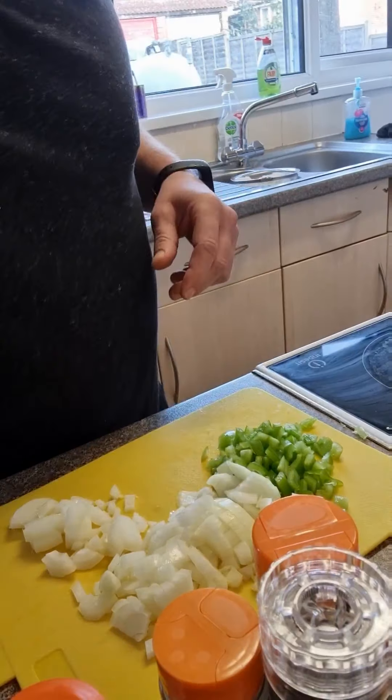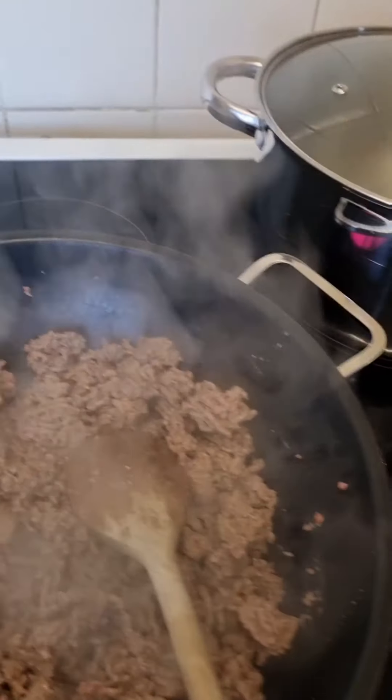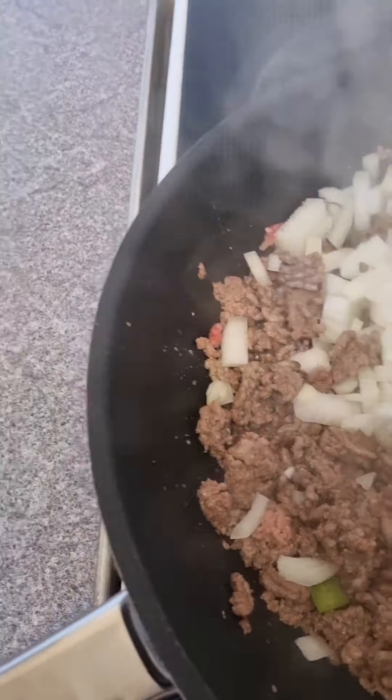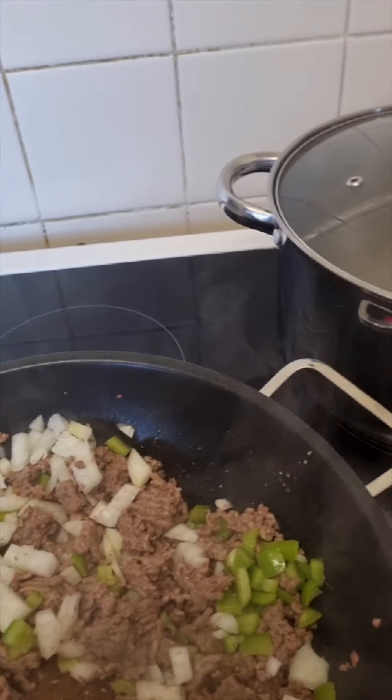I've got all my veg prepped and the mince is virtually cooked. You can see all the pink's gone — it's all nice and brown. Before it's completely cooked, you can see all that juice that's come out from the mince — I want to keep that in there. I'm going to chuck all the veg I've prepped in. This is just such an easy meal. Stir that around a bit. Then we're going to get the sauce and flavourings mixed up, ready to go in once the onions are cooked.